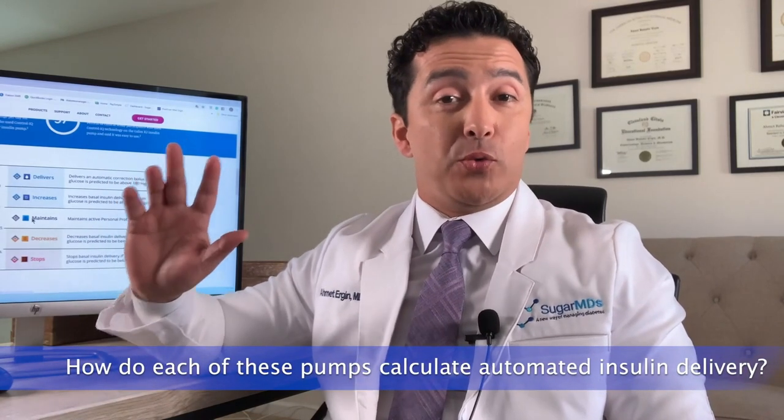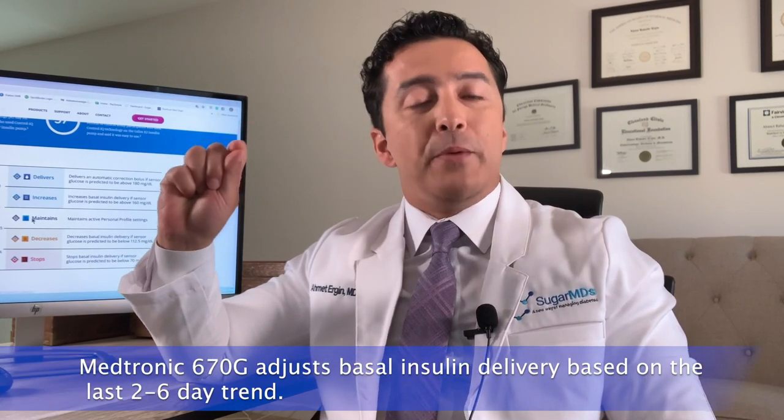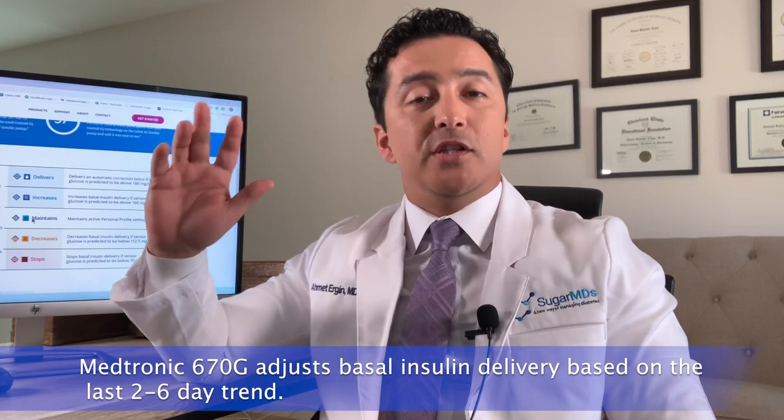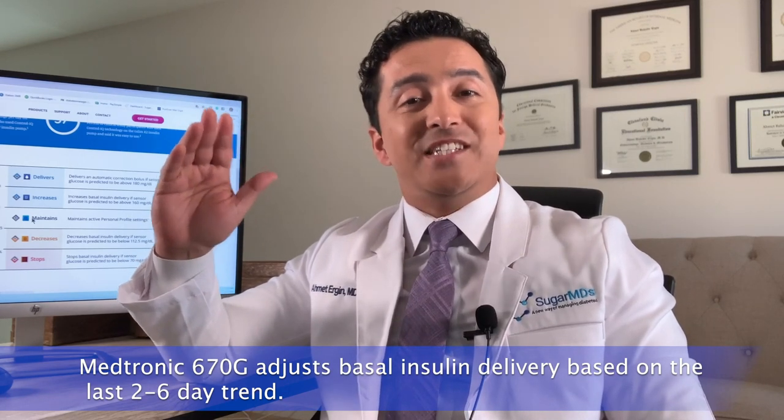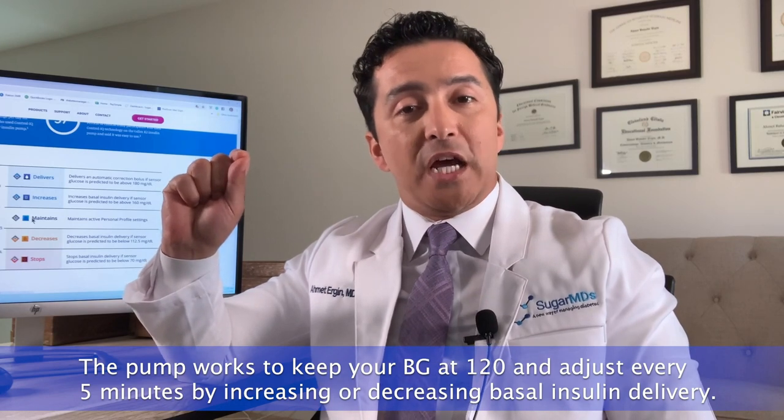Let's talk about how these pumps calculate automated insulin delivery. There are major differences. Both are closed loop systems, but here is how they differ: the Medtronic insulin pump adjusts your basal insulin delivery based on the last two to six days. The pump actually learns from recent days of basal delivery and adjusts every five minutes to try to keep you at 120 mg/dL.